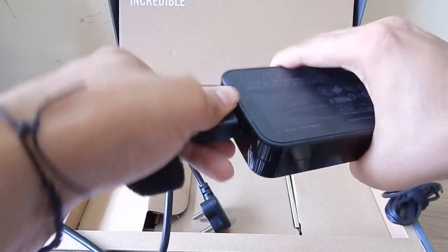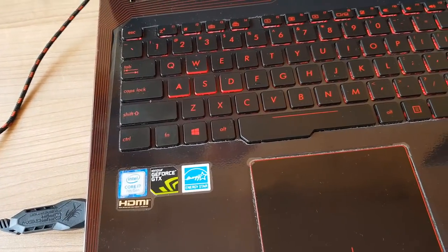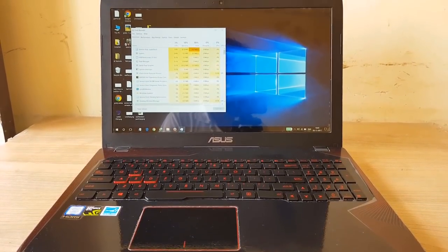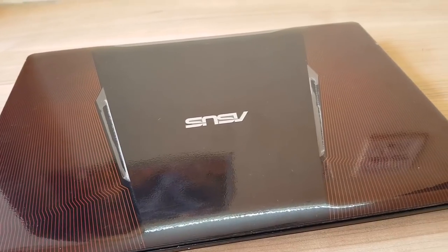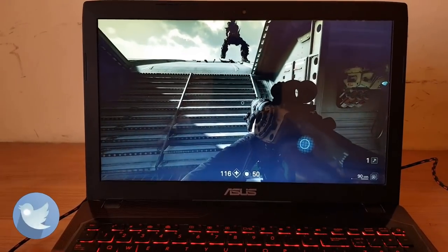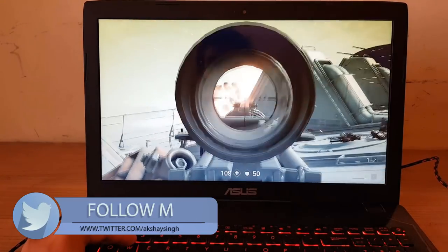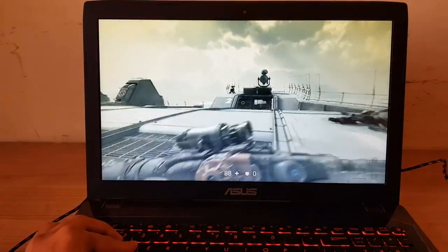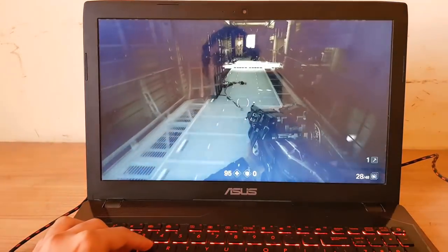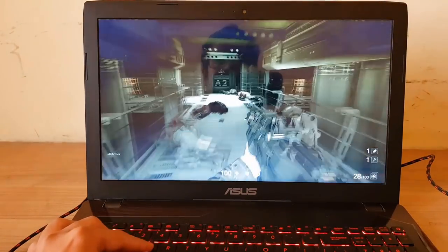Now let's talk about the specs shown on Windows. It has a backlit keyboard, an Intel i7 7th gen processor, and an Nvidia GTX 1050 graphics card with 2GB of DDR5 VRAM. You can even use it to play very high-end games — I'm currently playing Wolfenstein Part 2, the final chapter, and I've uploaded a walkthrough video using this laptop which you can find in the description. The game runs at high graphics settings with no frame lag at all — it looks pretty great.